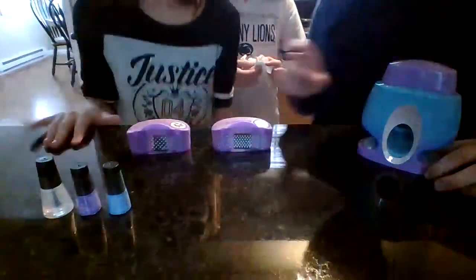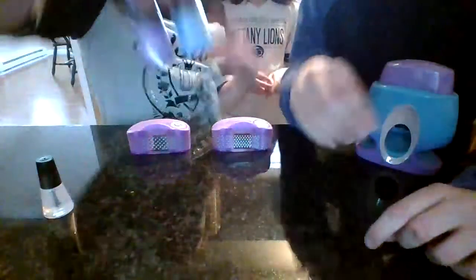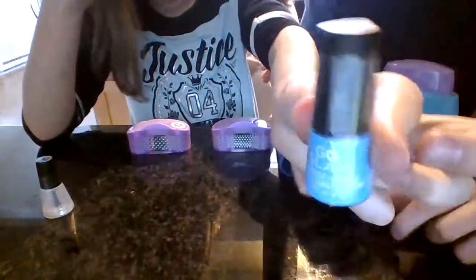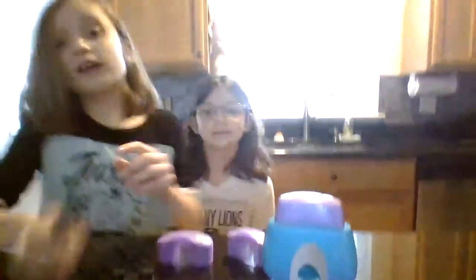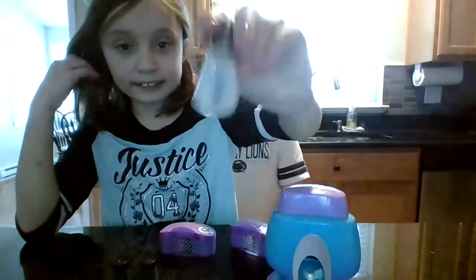First we just clean off the nails and paint them. We're going to do our left hand blue and purple, and then we're gonna put on little stamps. Sophia wants hearts and I want flamingos. After all of that we'll put on a top coat to make everything stick together.